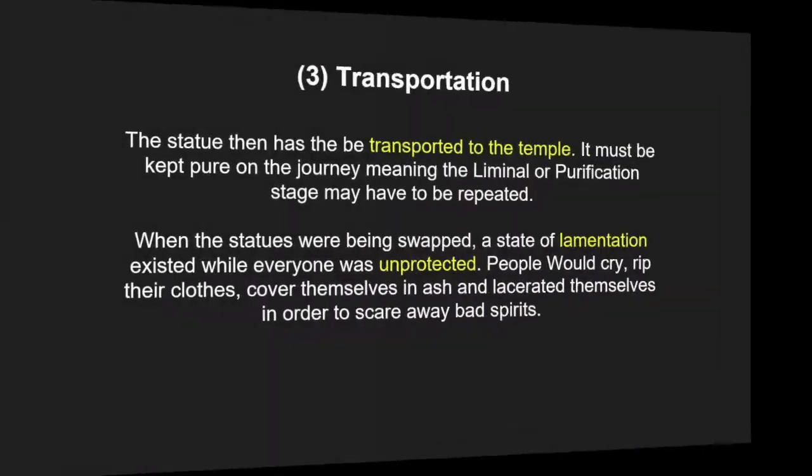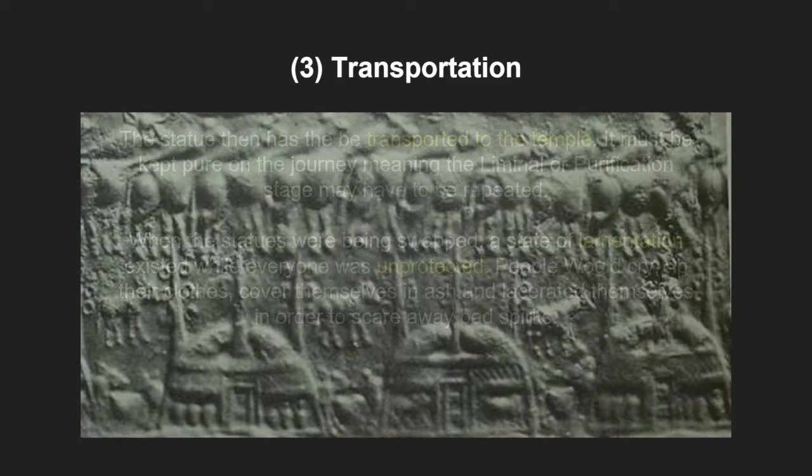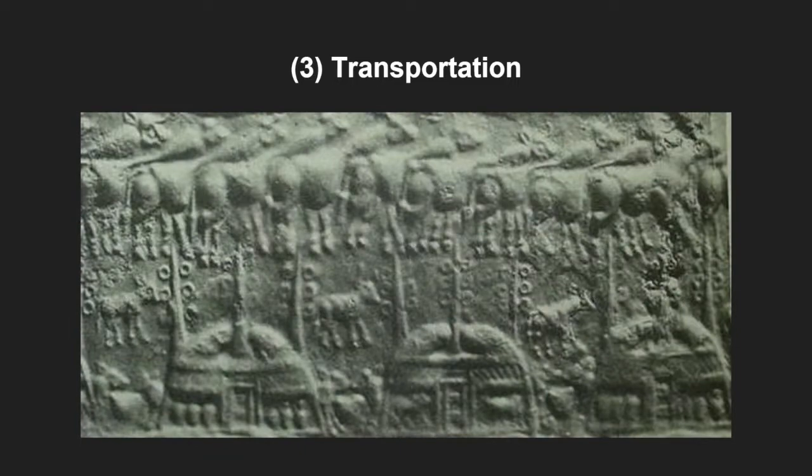The statue then has to be transported to the temple. It must be kept pure on the journey, meaning the liminal or purification stage may have to be repeated. It is likely that makeshift reed huts may have been erected near the river banks to carry out this process again during transportation.